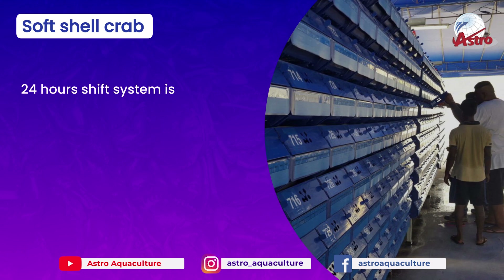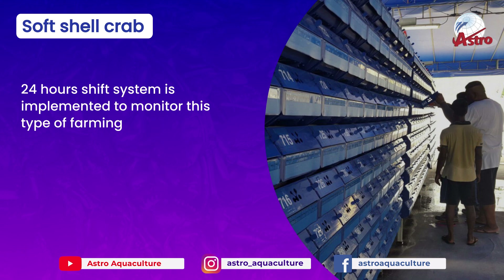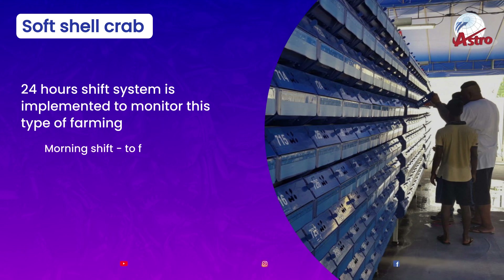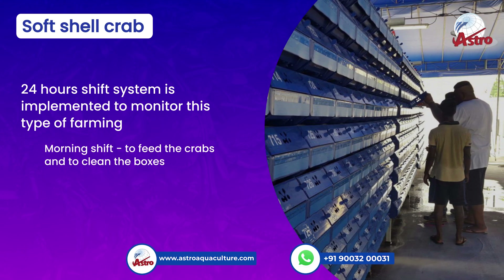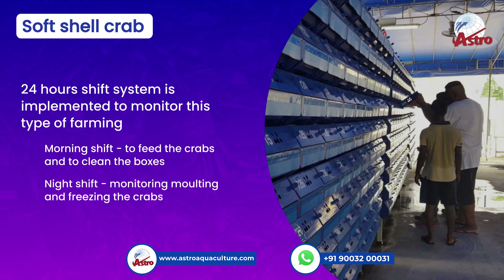A 24-hour shift system is implemented to monitor this type of farming. The morning shift is used to feed the crabs and to clean the boxes, while the night shift is dedicated to monitoring molting and freezing the crabs.